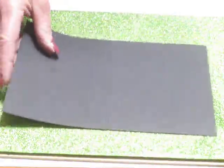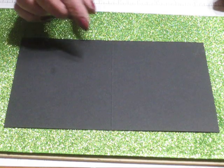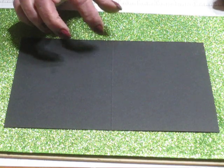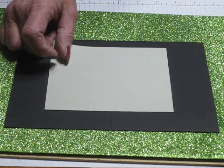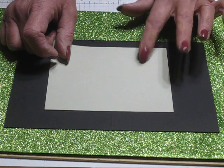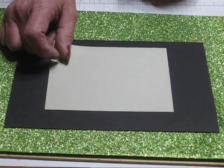To create this project you're going to need a piece of basic black cardstock 8.5 x 11, cut in half and then scored in half. Two pieces of Sahara Sand cardstock cut at 4 x 5¼ inches — you need two pieces that are identical size.